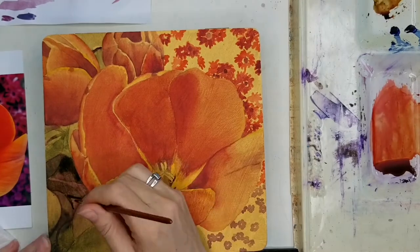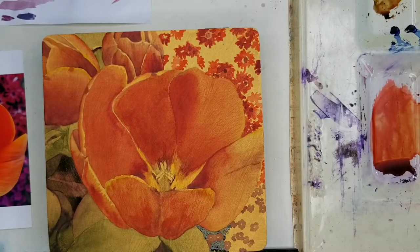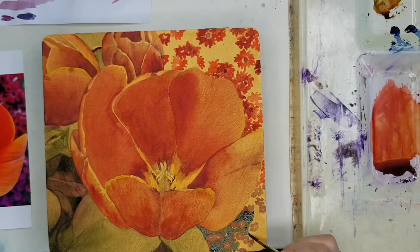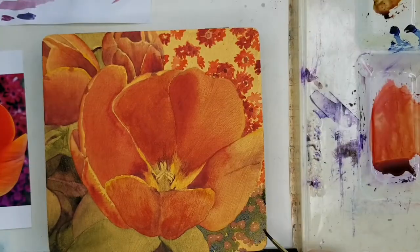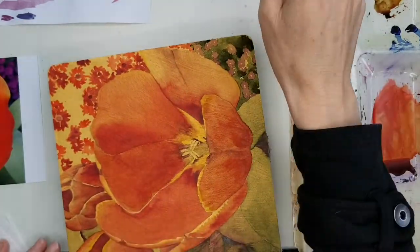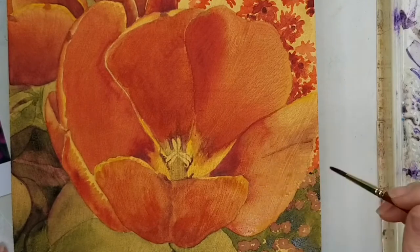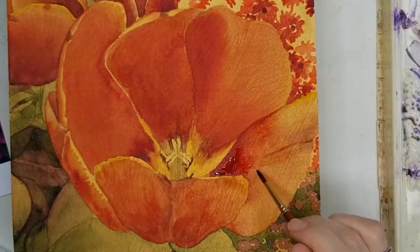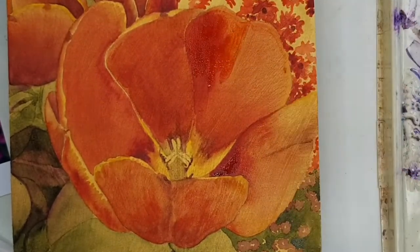I've found a little difference in consistency between the different colors. The black watercolor ground was quite thick and went on in one coat — that was enough to paint on. The gold wasn't quite as thick and I really felt I needed two coats. This is important to know because you get more out of a jar of black at about the same price, since you only need one coat and it goes farther.